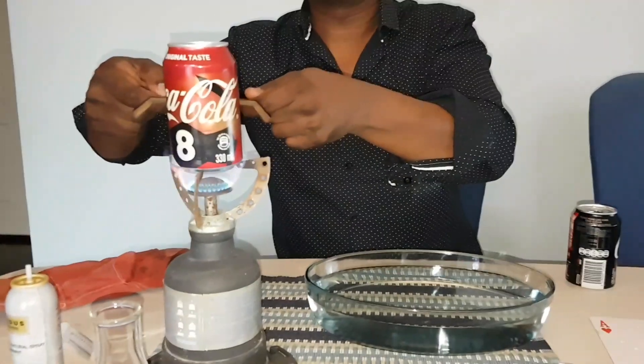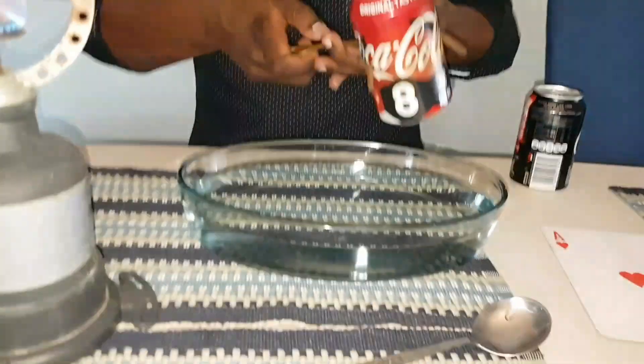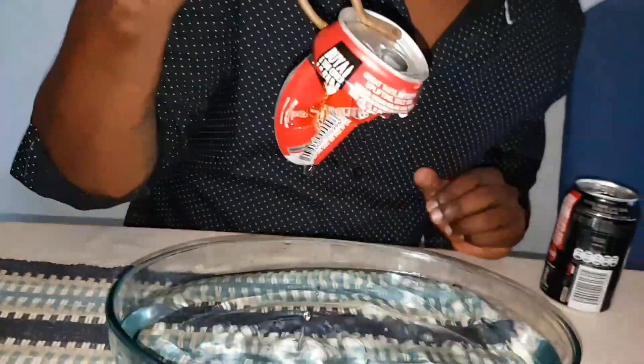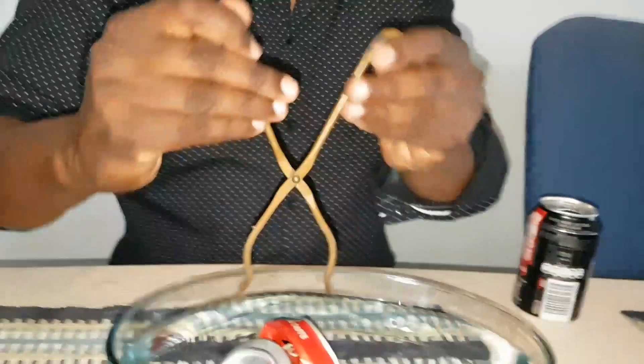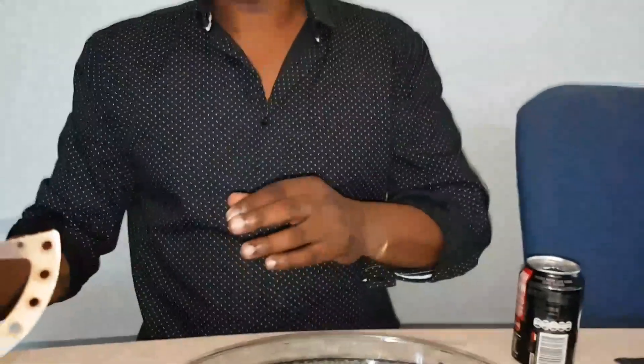Very quickly I'm just going to use these tongs and grab that very gently - and you're going to be very, very careful with this. Whoa! Okay, that was pretty awesome. Have a look at that - the can did not explode. It was an implosion. Absolutely amazing. Why do you think that actually happened? You had that column of steam sitting on the inside, put it into cold water, and that steam condenses forming what we call a partial vacuum - much lower pressure inside that can. Atmospheric pressure on the outside is much higher. Boom! The can just collapsed. Absolutely amazing.